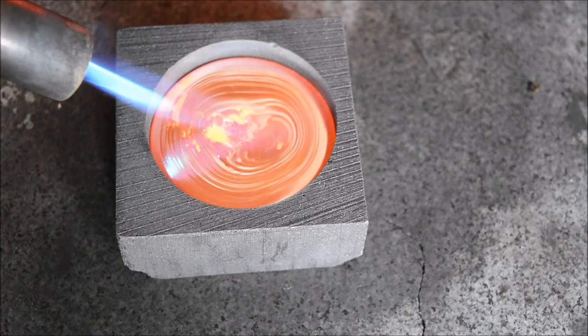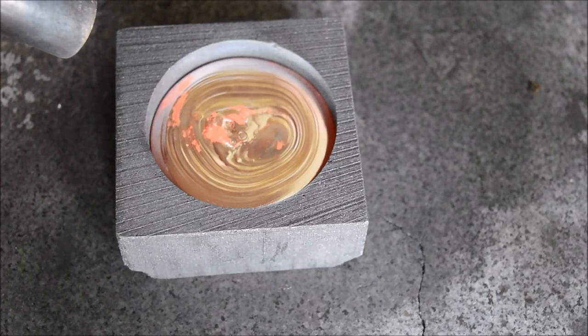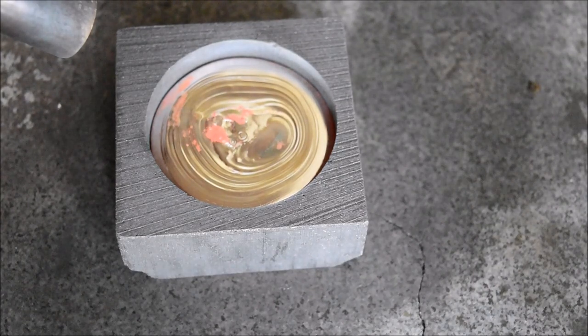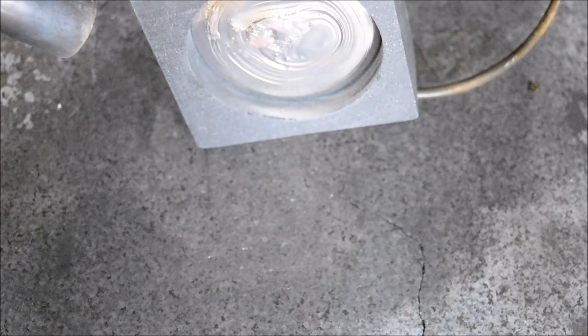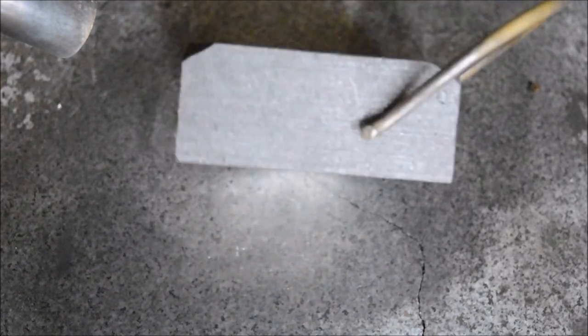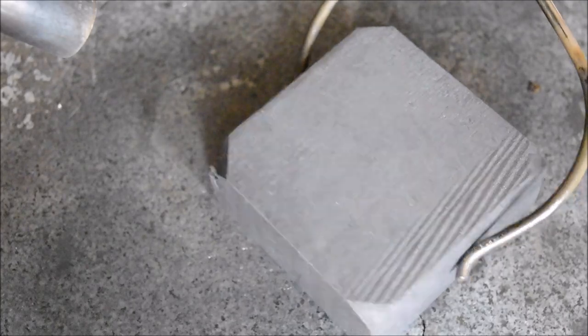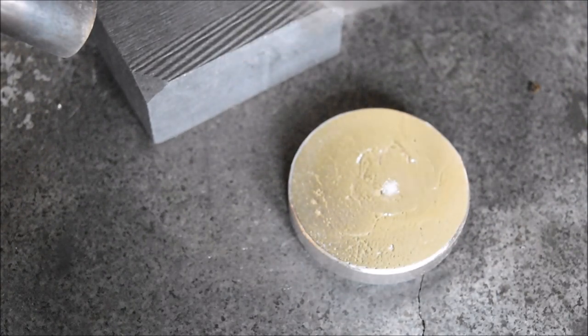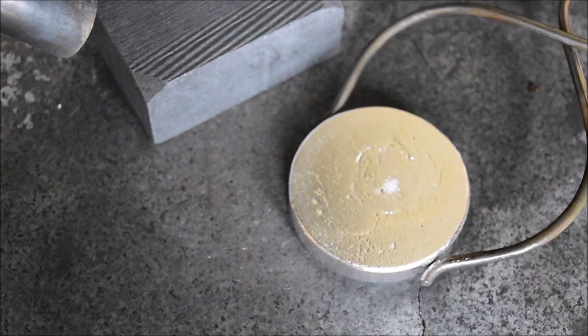That's already miles better than the first one. The lines are a lot more subtle rather than the big kind of graphite pollution we had the first time. Let's flip it out and quench it and have a look. I think this one's slightly less heavy than the first one, but it looks pretty similar and pretty thick.